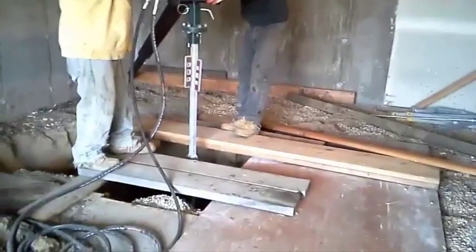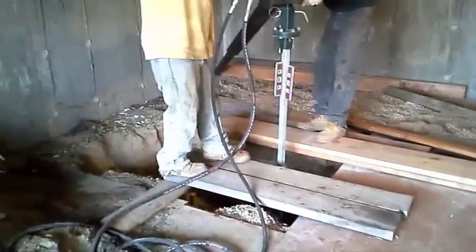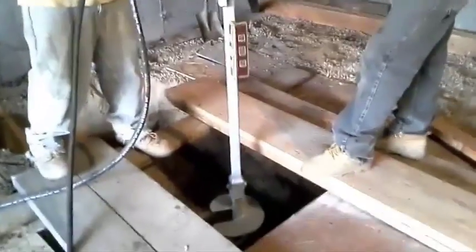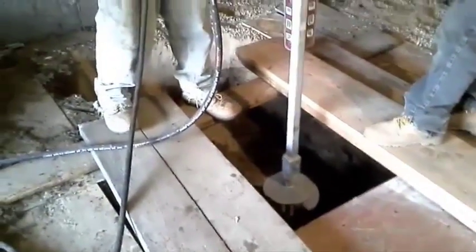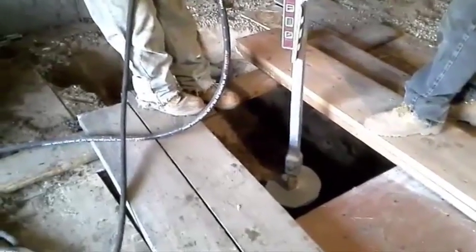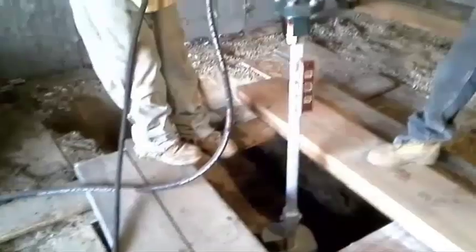What we are doing right now is driving that lead section all the way down. As you can see, I am driving that lead section all the way down. My helpers are trying to help me guide it down somewhat level — very important.